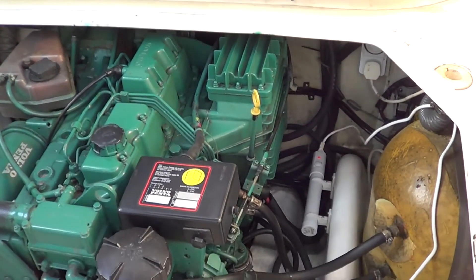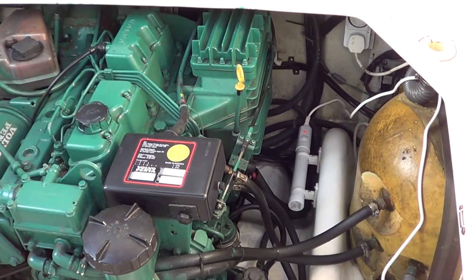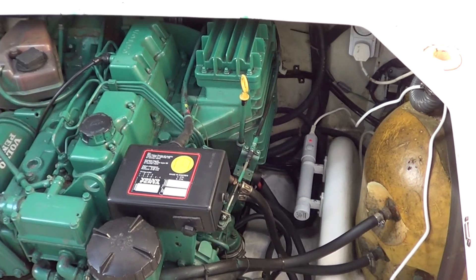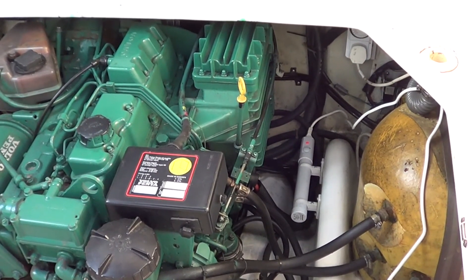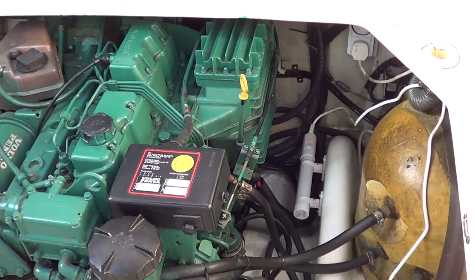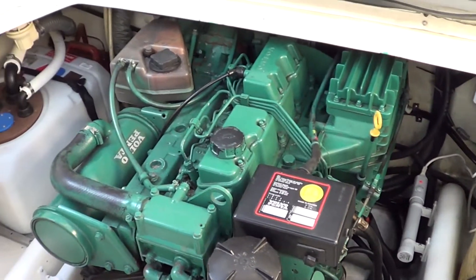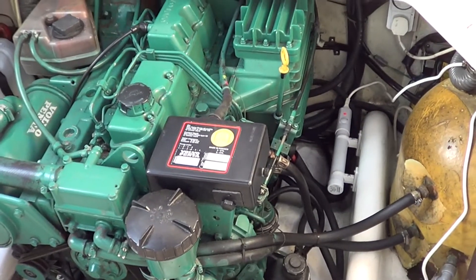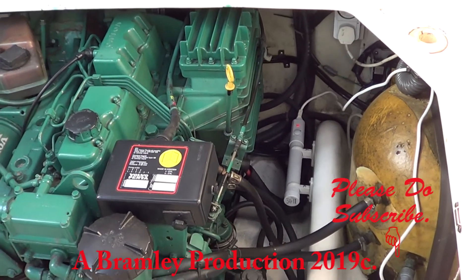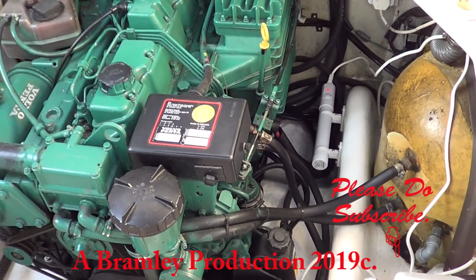Anyway, the river here is still very very high — we're still in flood and the river is still closed to navigation. It's been so wet, windy, dull, and grey and pretty miserable, so you wouldn't want to go out anyway. Thanks for watching — please do subscribe. If and when I do the antifreeze round the engine, I'll make a little video and show you what I'm doing. Okay, bye for now.